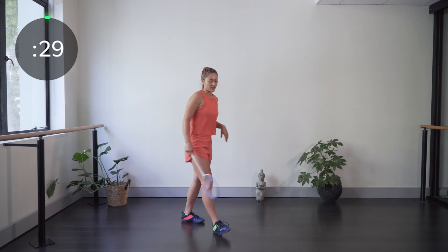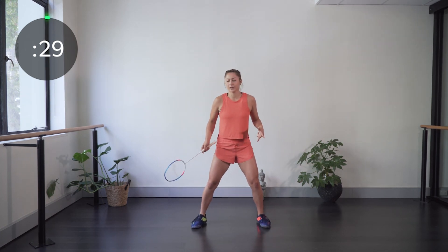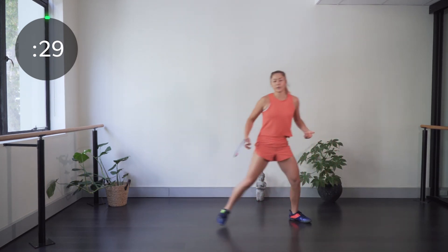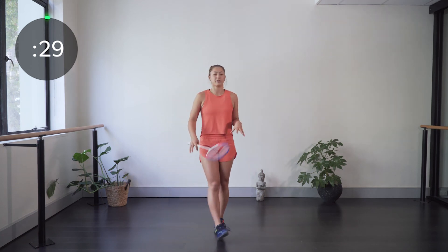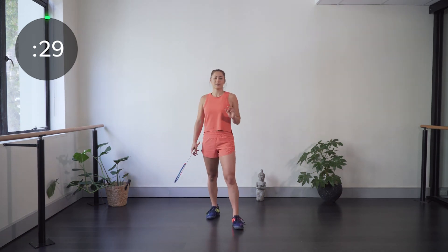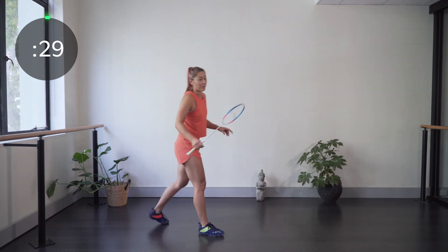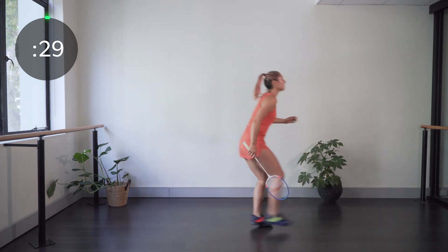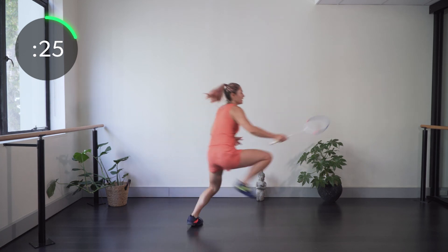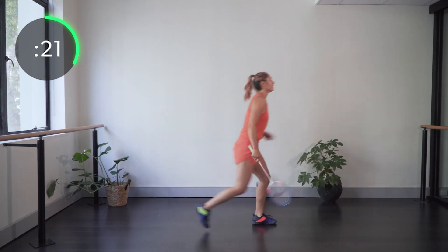The second exercise is a singles defense movement. From the base position, quickly turn and lunge, come back, then quickly turn and lunge the other way — practicing that quick turn and push-off from the middle. It's 30 seconds on, 15 seconds break, alternating between the two exercises for two rounds. Starting with the Bambi Lunge — really trying to kick that foot up, nearly touching it to the hamstring, working on getting that really big step. Imagine stepping over a little hurdle before you land.